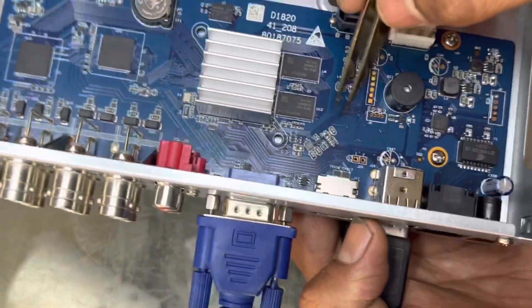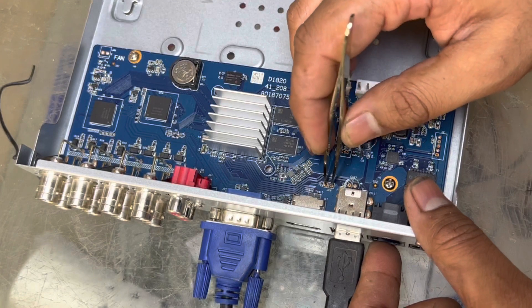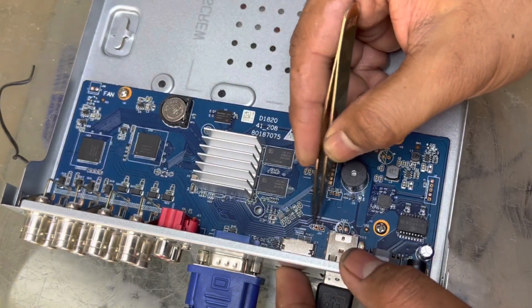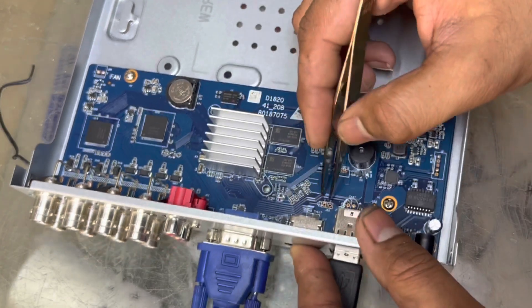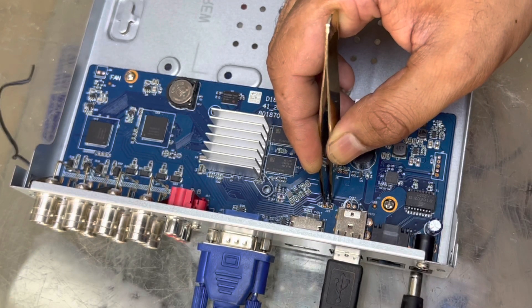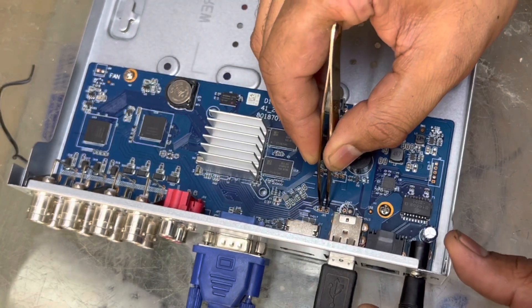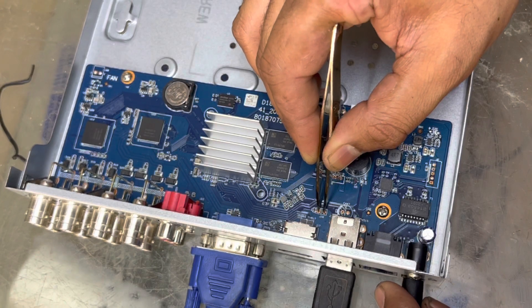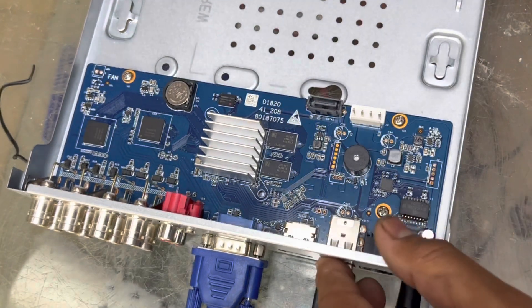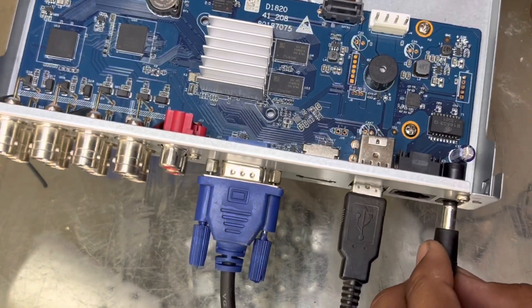To reset it, we will short these two points with a jumper wire. These points are located right behind the HDMI port. Hold these two points shorted, then connect the power. After about seven seconds you will hear a long beep — don't release until you hear it. Hold the points, connect the power: four, five, six, seven... There we go — seven to eight seconds. Did you hear the beep? That means your password has been reset successfully.